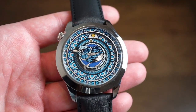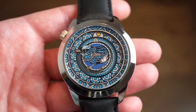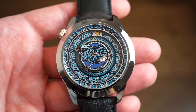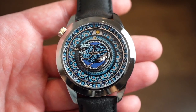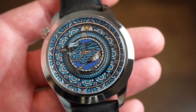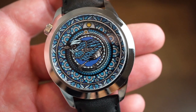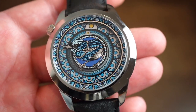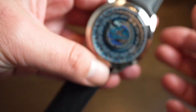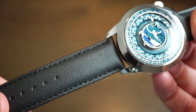It's definitely a conversation starter. If you go to a party or event with this watch, people are going to ask what's on your wrist. Mr. Jones produces a lot of watches with cool designs — one of their most popular was a skull design, which I had my eye on for a while. I believe that one's sold out. I'll drop a link to their website in the description below.